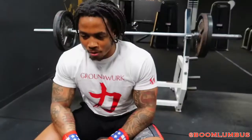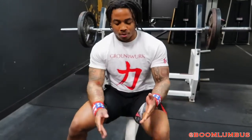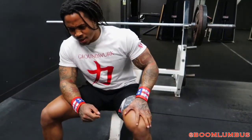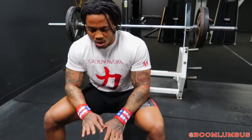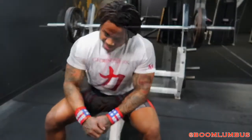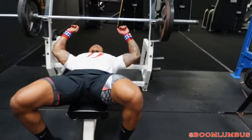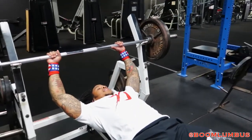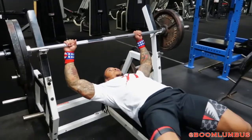Follow me on all my social media at BoomLumbus — Instagram, Twitter, Snapchat, YouTube. Just send me a message. Email should be in my bio, or you can click email on Instagram. Facebook too — BoomLumbus. We're at 80, 90 reps. Last three sets — these ones always get rough.